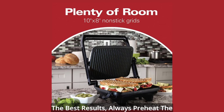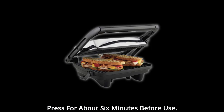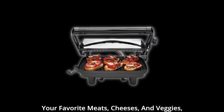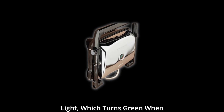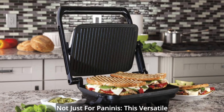Pro tips for the perfect panini. For the best results, always preheat the press for about 6 minutes before use. As it heats up, prepare your bread with your favorite meats, cheeses, and veggies, creating a mouth-watering masterpiece. Keep an eye on the built-in ready light, which turns green when the press is primed and ready to cook your sandwich to perfection.